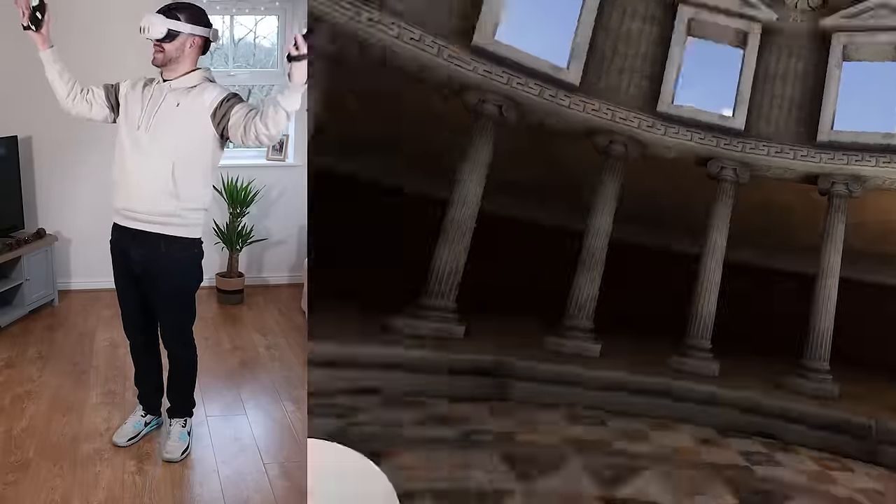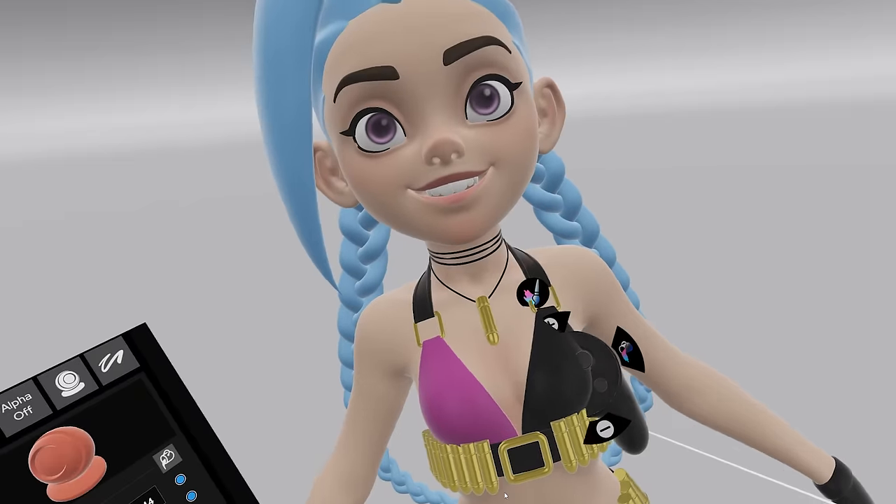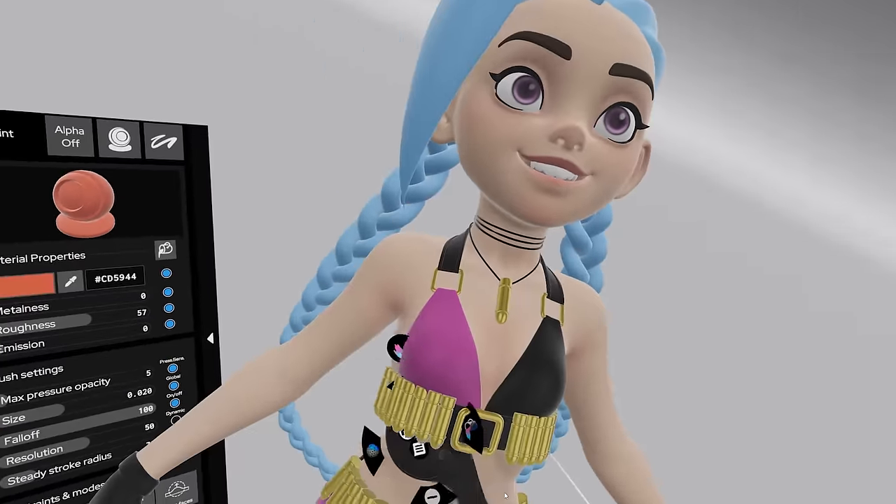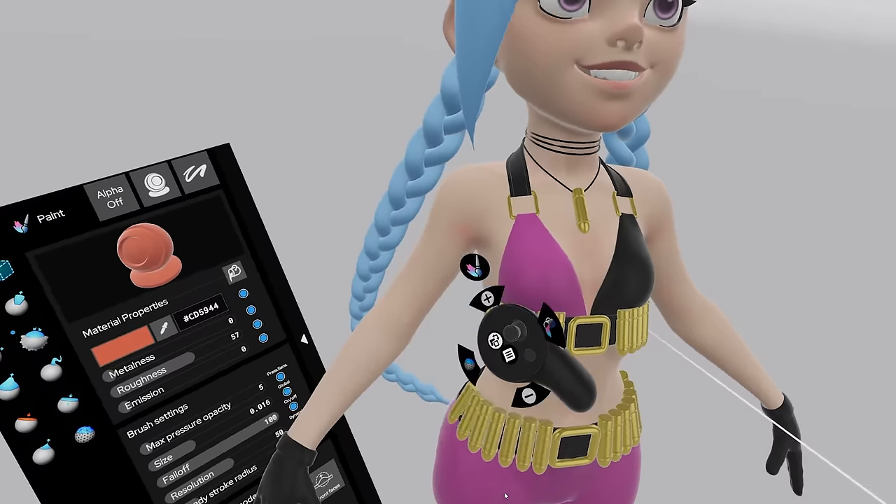Now I feel like I've hit another turning point, because with Shape Lab I can really see what I'm doing. I love my graphics tablet and I still love sculpting with it, but it will always be constrained to two dimensions. Whereas sculpting in VR feels like a game changer because I'm sculpting 3D in a 3D environment.